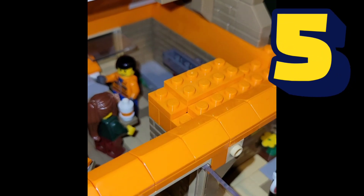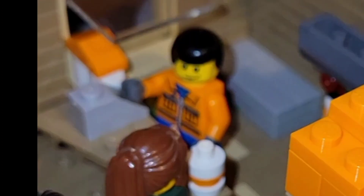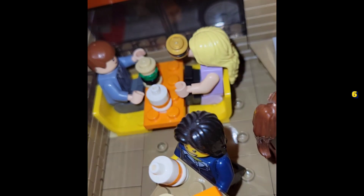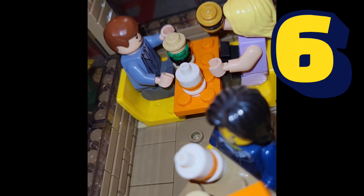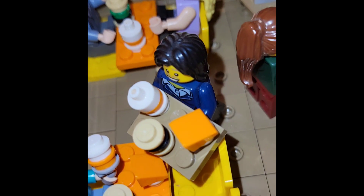For the interior, the counter is a modified wing piece with a small cash register. The booths are designed with a two by four plate and two traditional minifig utensil chairs to create that booth look.